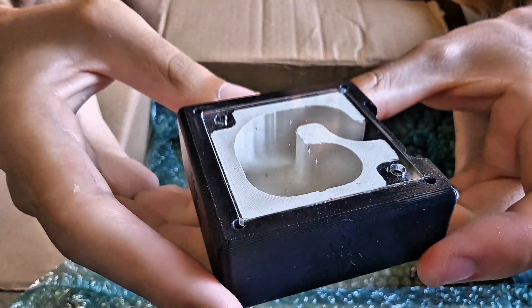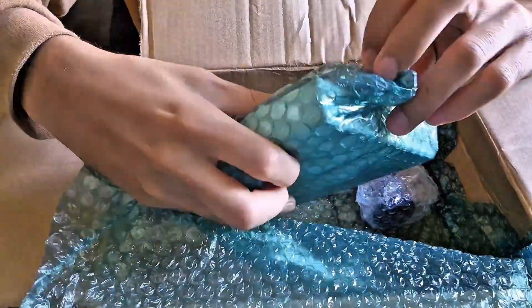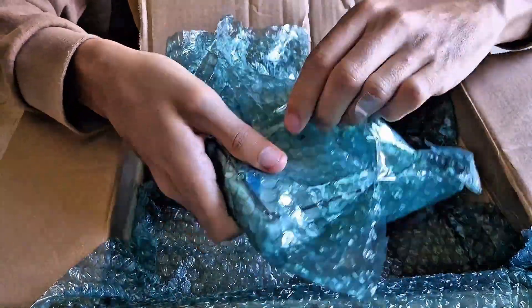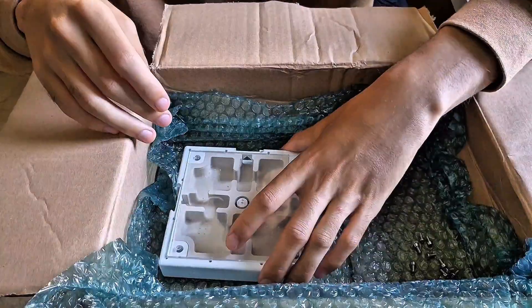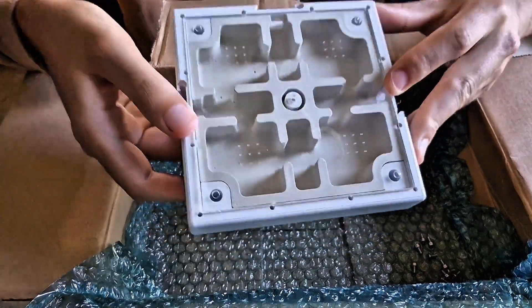The small flex nest is even smaller but just as handy for young colonies or testing setups. And now, wow — the large flex nest. This is next level. Four large chambers, four small ones. You can tell this is made for more advanced colonies.